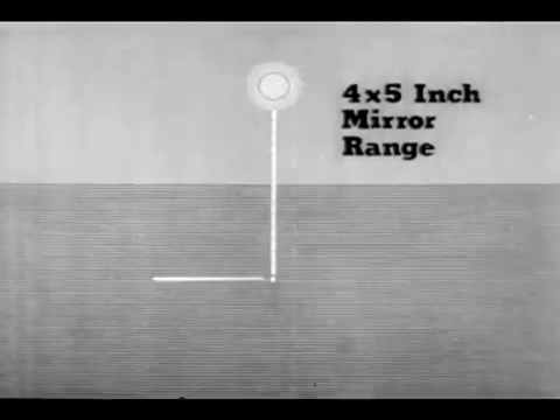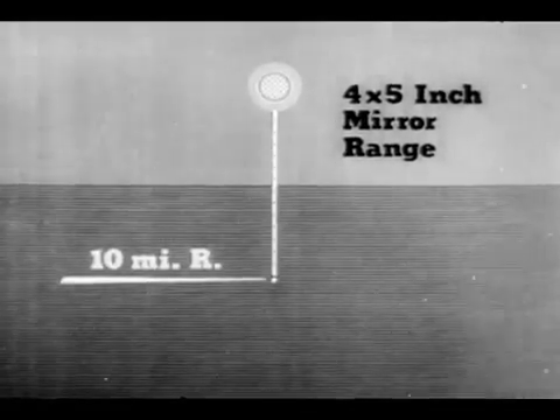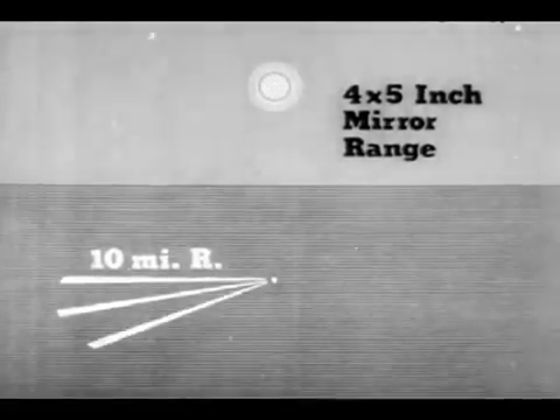Their light is also much more intense. All air pilots and ship's officers have been instructed to investigate flashes of this sort. The mirror throws a beam of about half a degree and has a range in bright sunlight of about 10 miles, more or less, depending on atmospheric conditions, the height of the sun and its direction from the target.